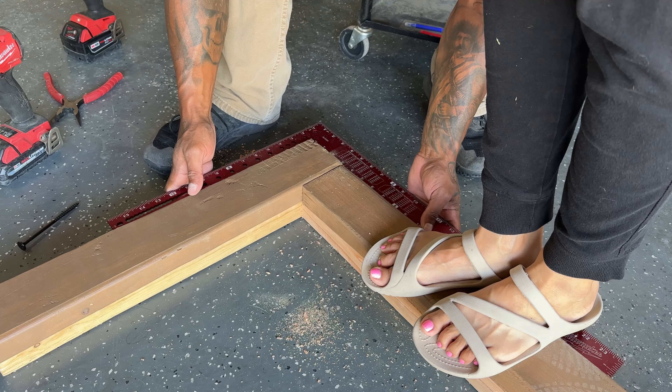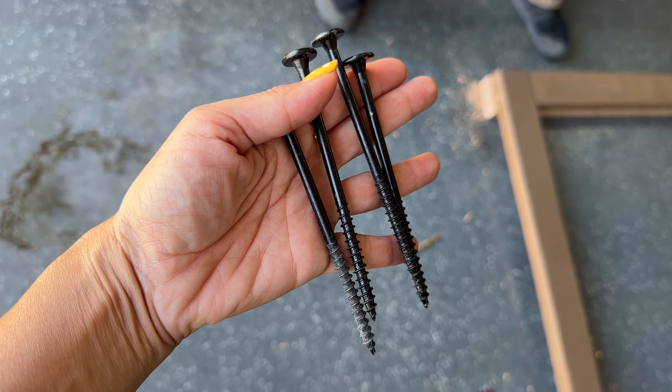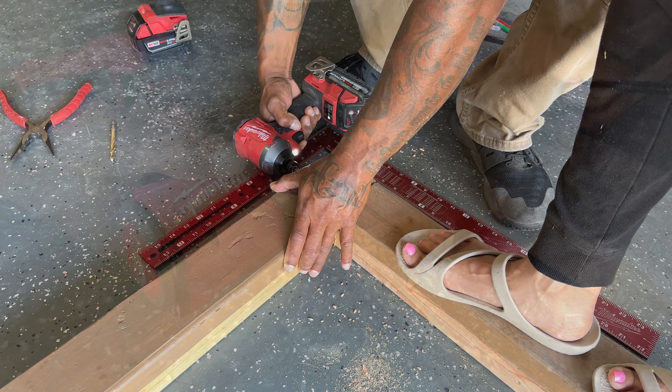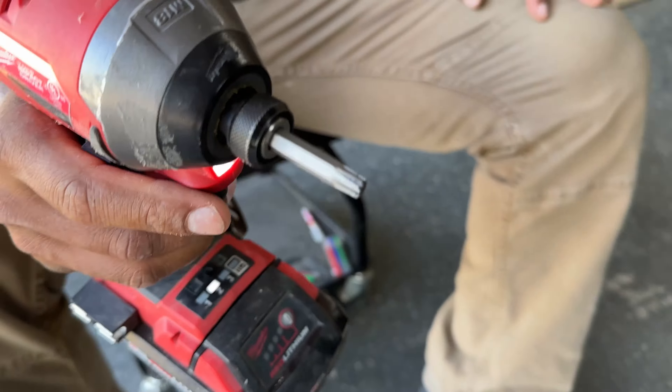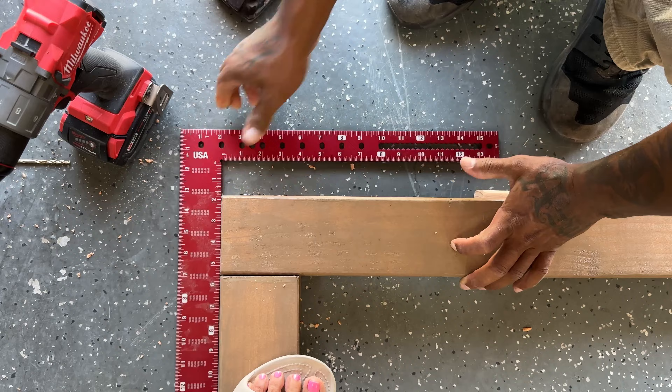Step six is to connect the rectangle frame that's going to hold on to the cedar fence panels. The screws he uses are four and a half inches long and they're log screws, so you don't have to drill a hole first — you can add these directly to the wood and they're not supposed to split it. But he's overly cautious and likes to drill the hole first, then add the screw. Do as you wish.